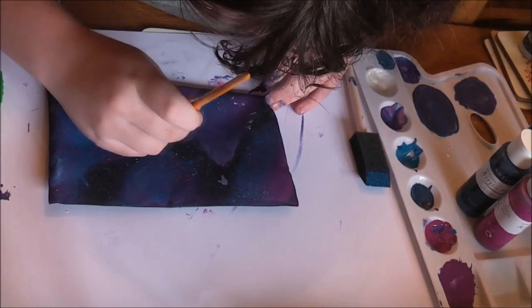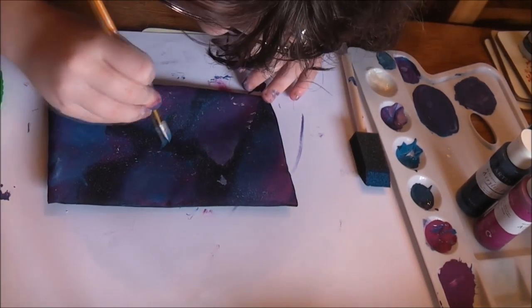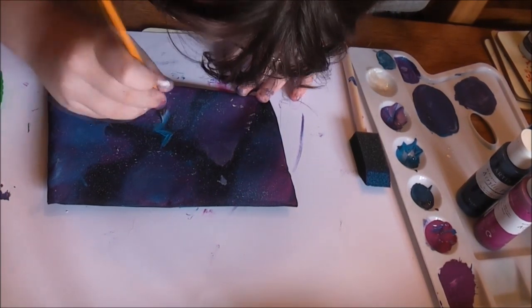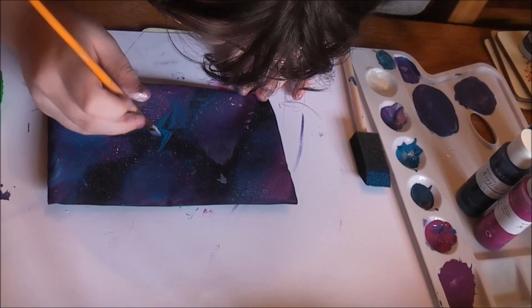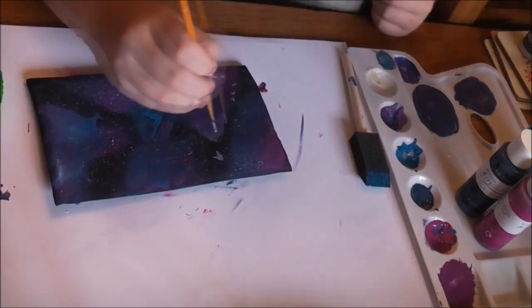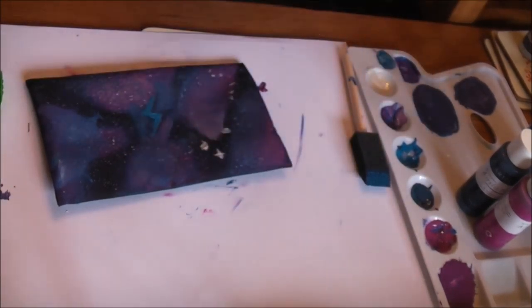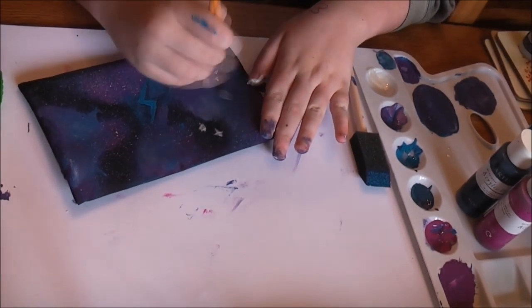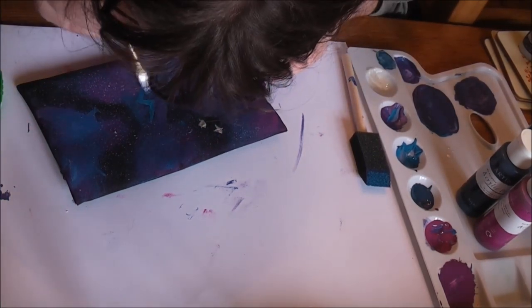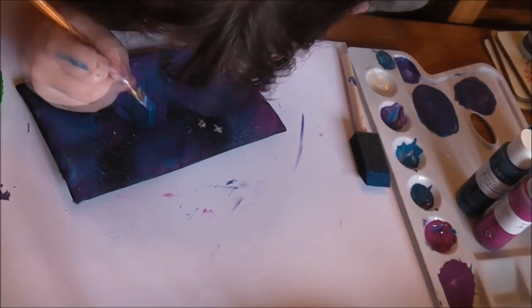She moves to using the paintbrush, just using it to blend out some of the smaller areas — kind of making that lightning bolt look a little less harsh and blending out the edges with the colors. Again going in with the white, she used a smaller brush for this because she gets a lot finer detail, and then used the brush to melt some of those blues and purples together.